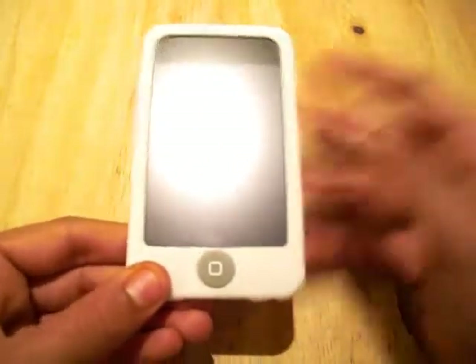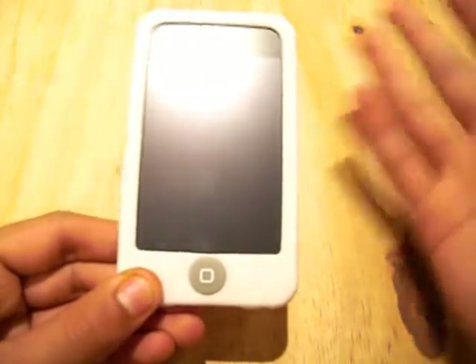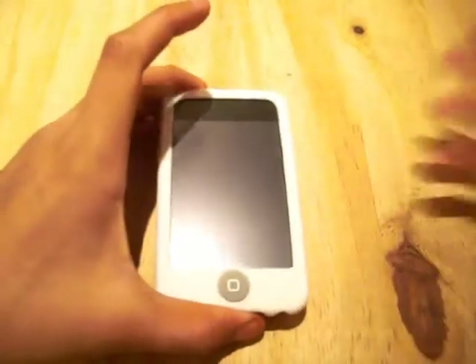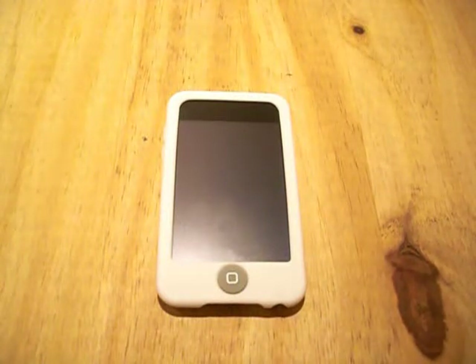But one advantage of this case is that it is washable, so if you do see any lint on there, you can wash it. But still, it's going to build up lint through the day, especially if you keep it in your pocket. It's not a big deal for me, so a lint catcher is more of a personal thing, but if you don't like it, then I don't think this case is for you.